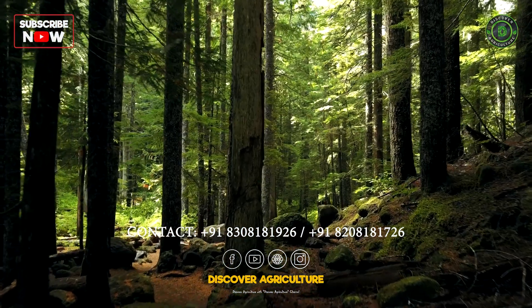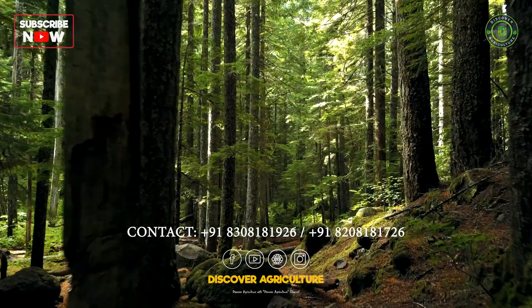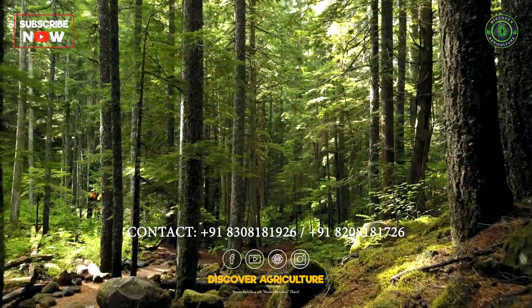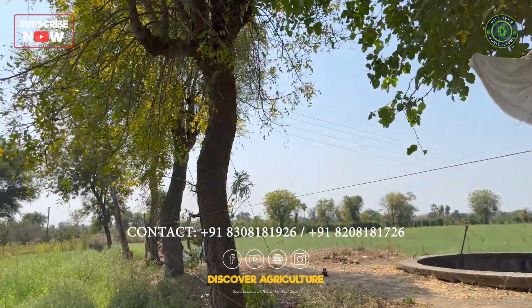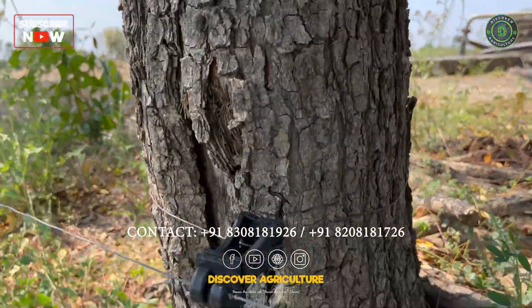These trees will serve as some of the strongest poles without any RCC work, as they have deep roots and a strong natural foundation that no artificial pole can provide. By planting these trees one foot inside your land, the insulators can be placed on the outside of the farm, making it difficult for even monkeys to climb the trees.